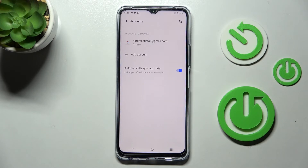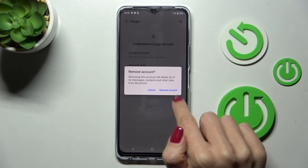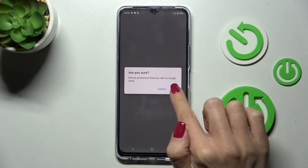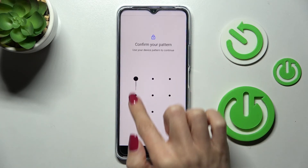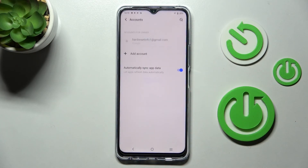Your account has now been added. To remove it, click on the account and tap Remove Account, then click Remove again. Tap OK and use your fingerprint or pattern to confirm the action.